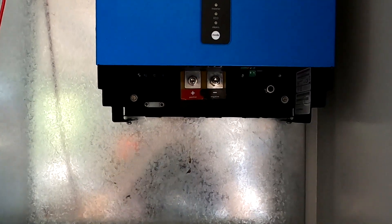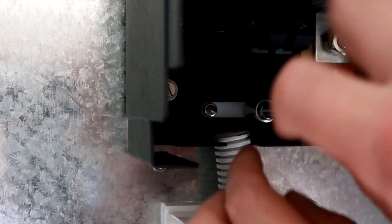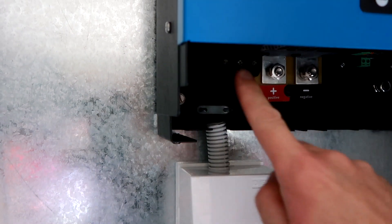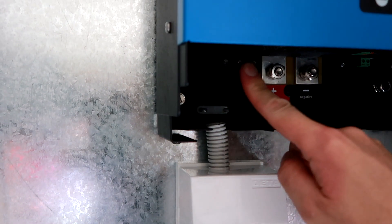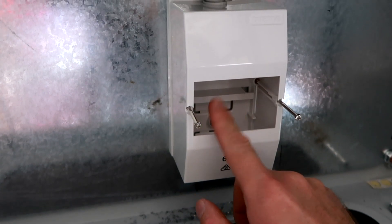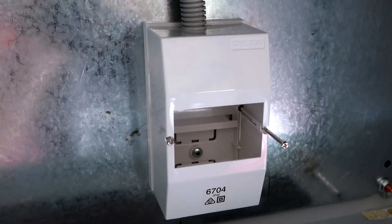Right now I'm connecting the 240V output from the inverter to our little switchboard enclosure, which will carry an RCD, a circuit breaker, and a second circuit breaker for the light circuit. Here in Australia, power and light circuits are separated with different circuits and different breakers, so I'll follow that rule and do the same on the off-grid system as well.